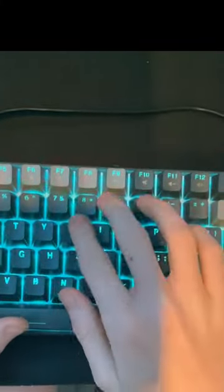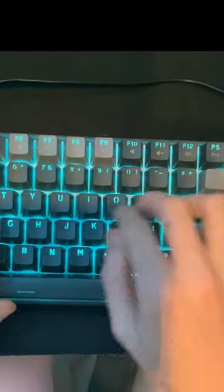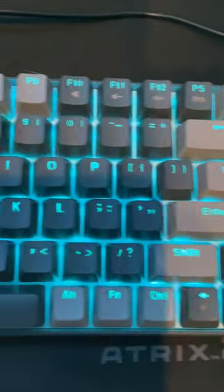The sound of the buttons was very satisfying but it was quite loud for me. Overall, I really liked this keyboard and how cool it looked.